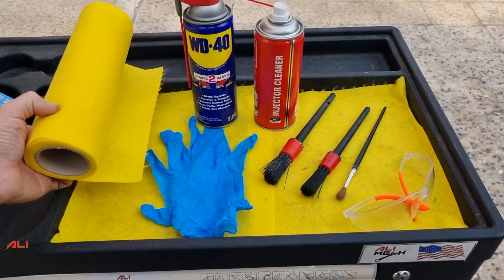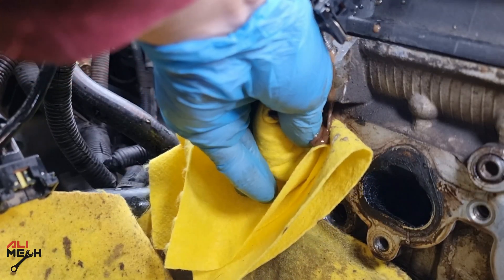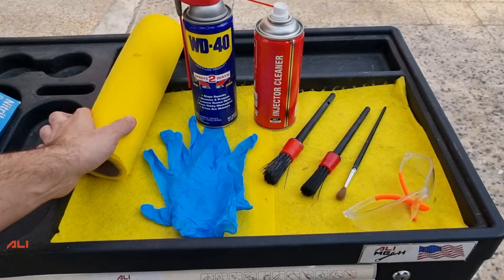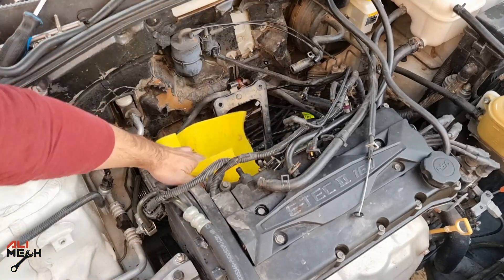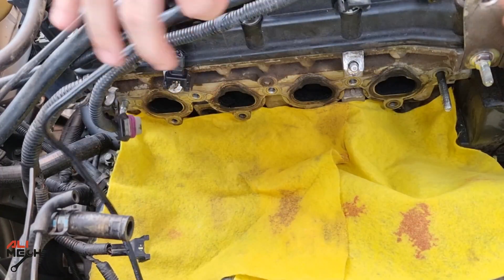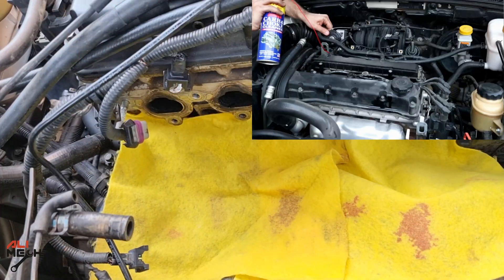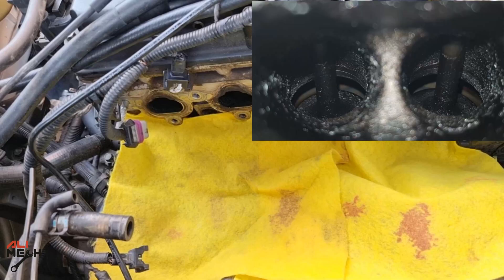Using a shop towel will be necessary to catch the carbon buildup while cleaning the intake valves and not letting it fly everywhere in the engine bay. For today's intake valve cleaning, I had to remove the intake manifold and didn't bother filming because for every car it will be different. I also have a video where I cleaned intake valves without removing the manifold for the same car — link will be in the description box and YouTube card.